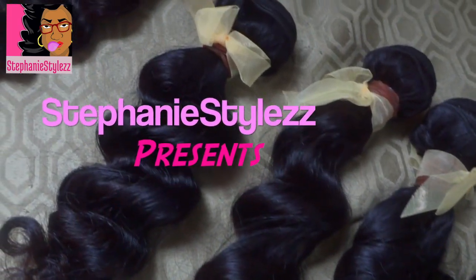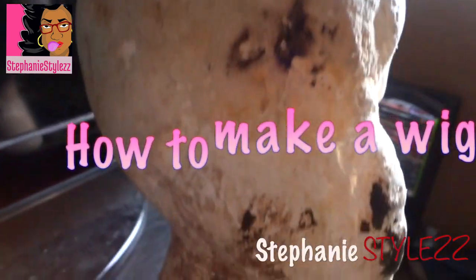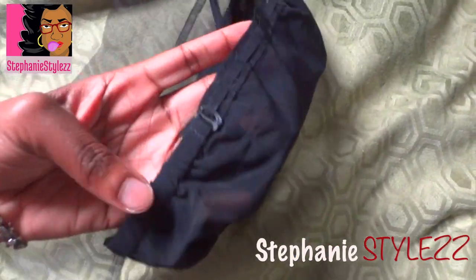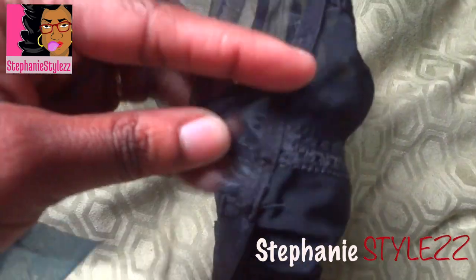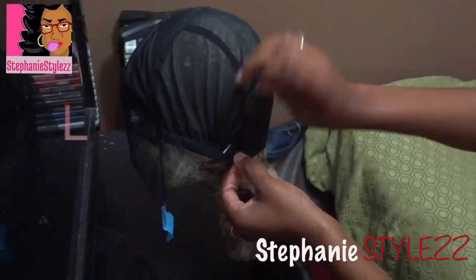Hey beautiful people! In this tutorial I'll be showing you how to make a wig. The hair I'm using is from Queen Weave Beauty. The cap has adjustable straps, it's a breathable cap, and has bendable tabs which help your wig lay down flat. If you'd like to know how to make my wigs, let's get started.